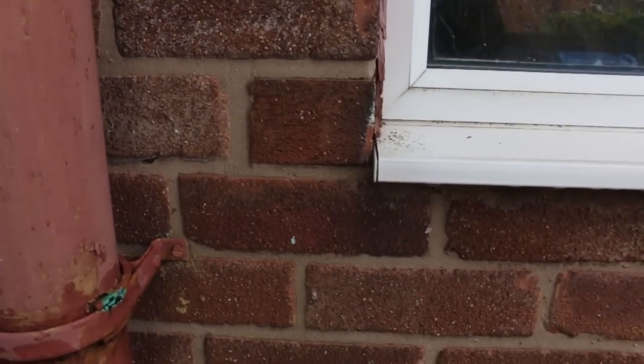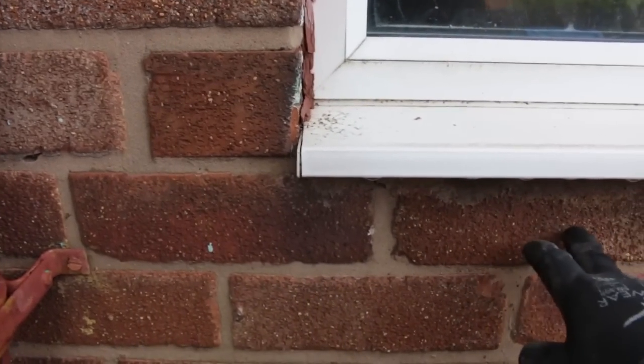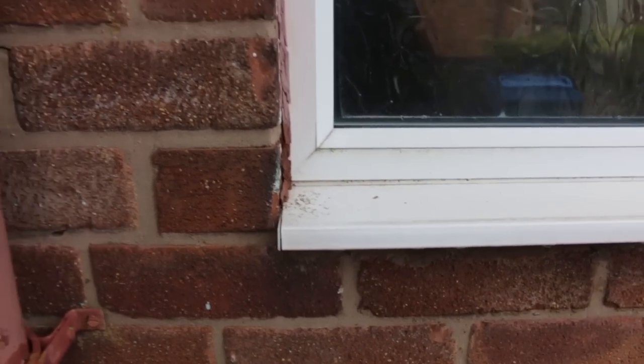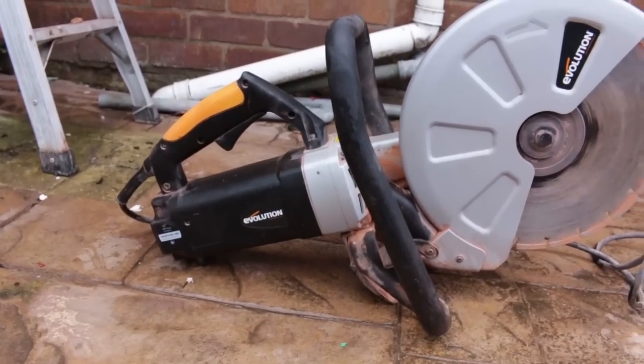Now the bond, I'm not sure how it's going to work, but I think we've measured it to just run from there. It's not going to be perfect on this bond on this bottom brick here, but we can only go to the half bond of these here. Using our evolution saw today.